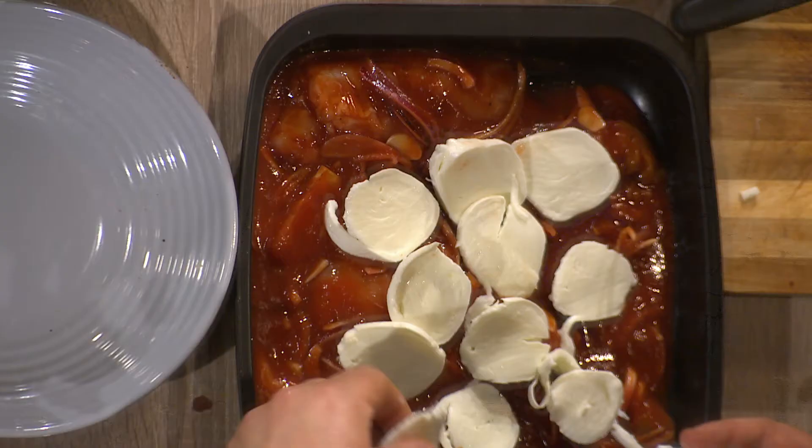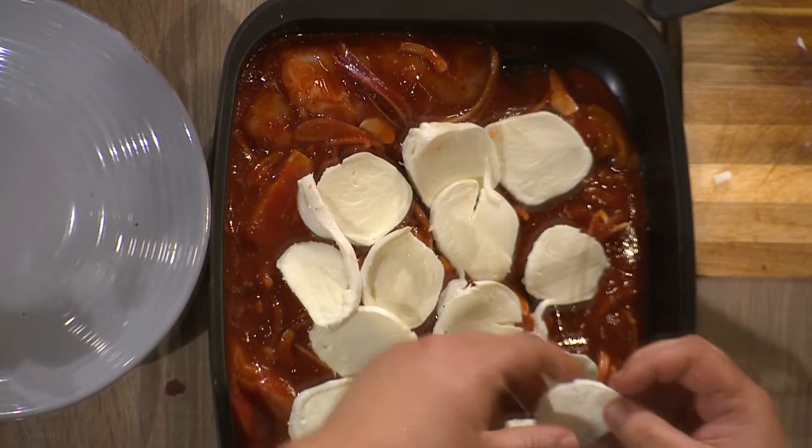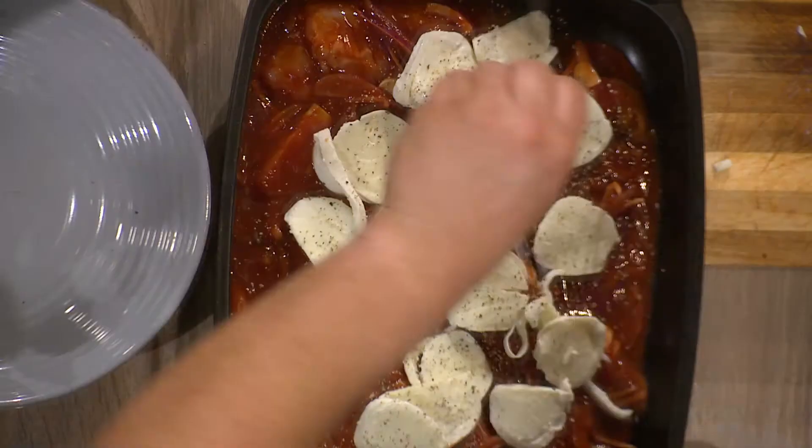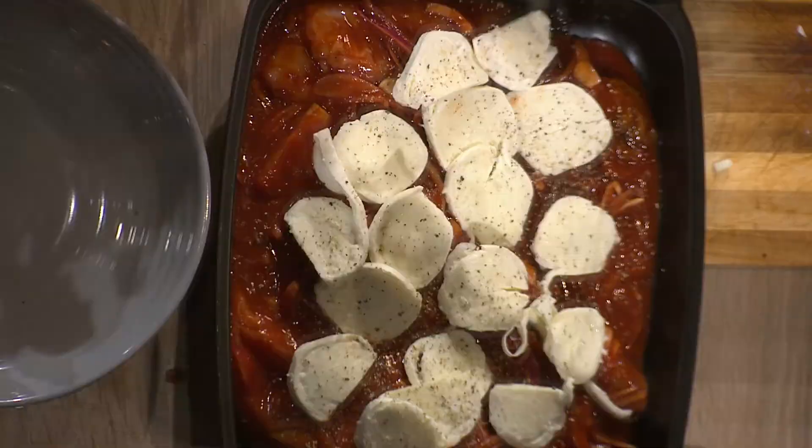Cheese does change when cooked — unbelievable! The good thing about mozzarella is it's really versatile. You can add loads of strong flavors against it and it's really mild, so happy days. I became brand ambassador for Aldi in May 2020, so since then I'm always kind of creeping around the store looking for different dishes to do.